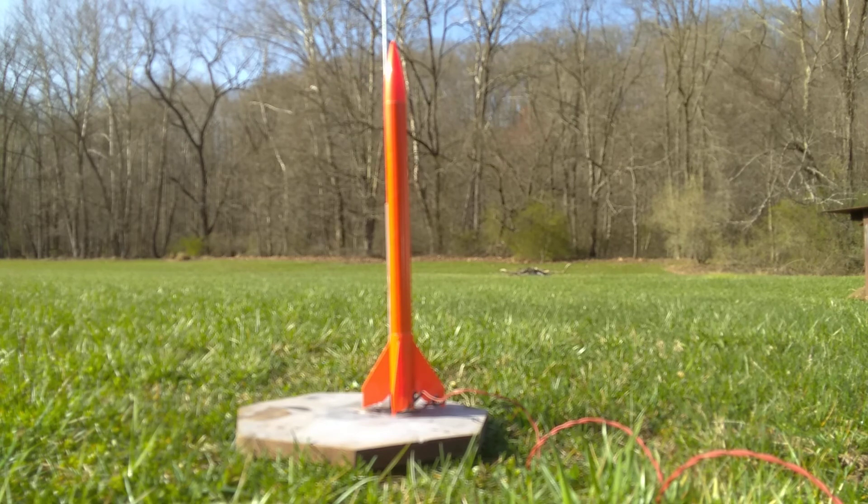With this Estes Tigris model rocket, the parachute seems pretty tight in there. I've tried to take it out and repack it, but it still seems like it's much more tight in the rocket than what it should be. So hopefully we'll have a nice parachute deployment.